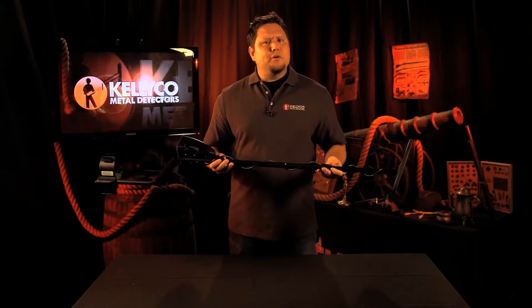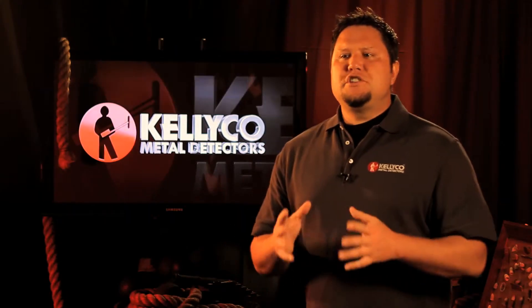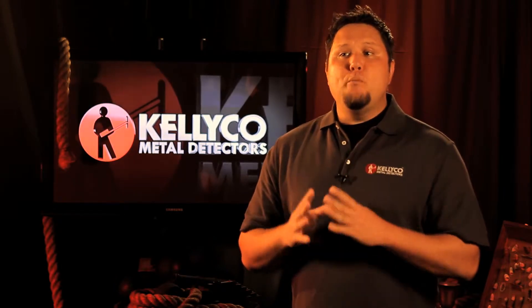The AT Pro is Garrett's new all-terrain, all-treasure, deep-seeking, professional treasure detector. This machine is very user friendly, but by no means a toy or entry-level detector, but definitely a machine you can grow into.